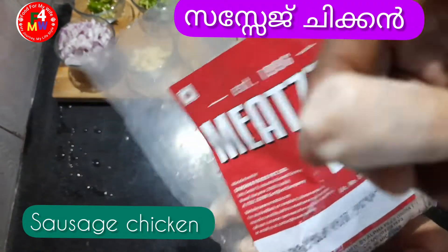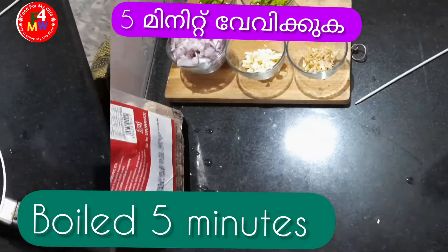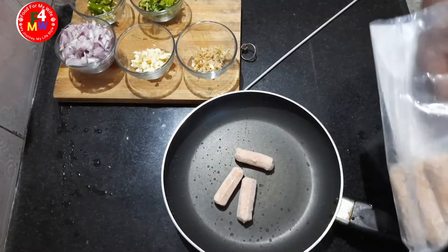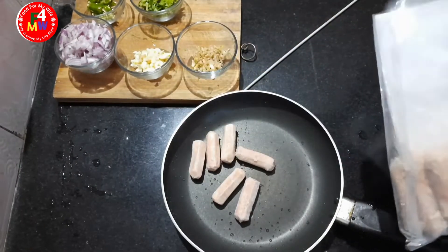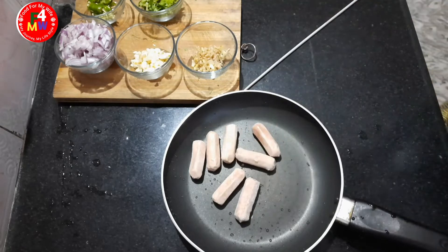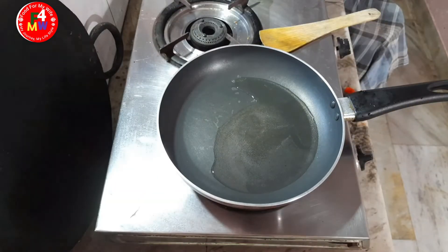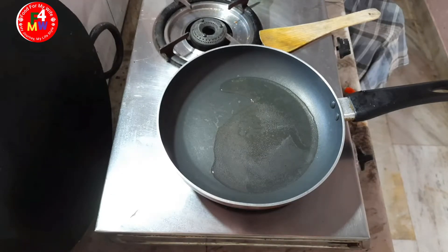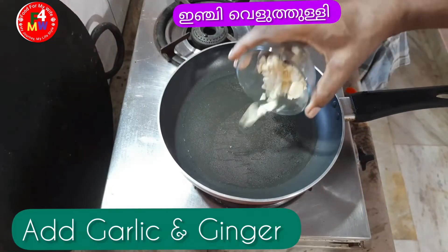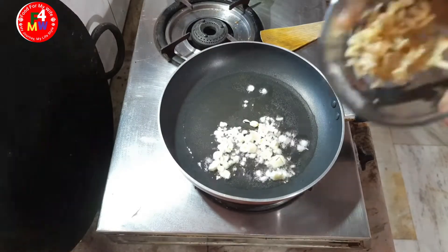We will have chicken sausage. We will boil it for a while. I will add some sauce, about 2-3 oz, and also add a little more sauce.